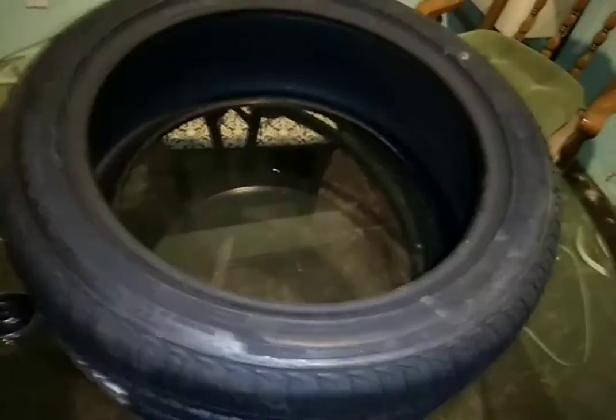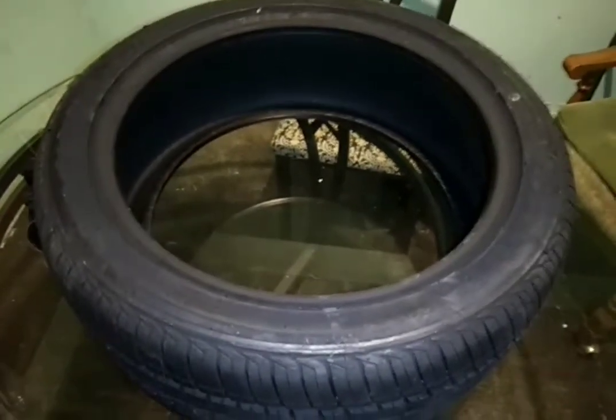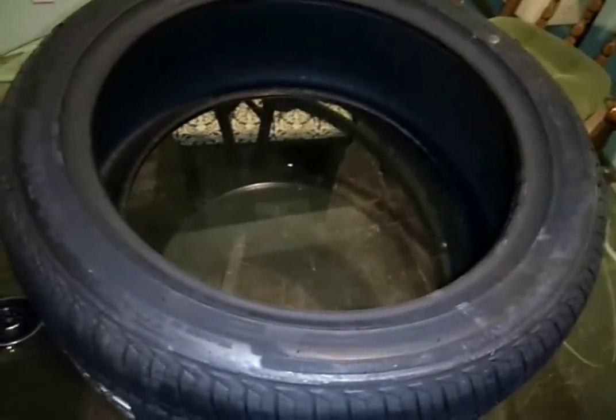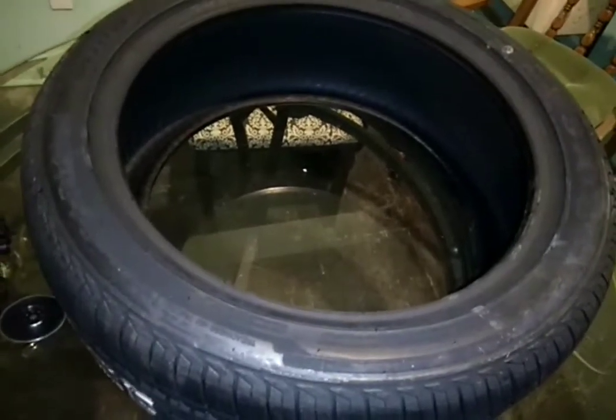Hello YouTube, I'm back and like I promised, I'm going to attempt to paint the letters on my new tires that just came today. And like I said in my earlier video, these are Westlakes, they are 255-45ZR18's.